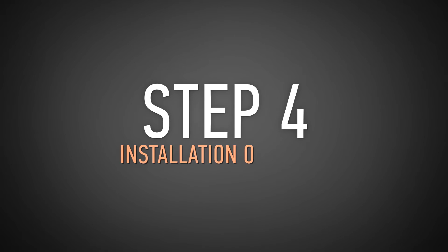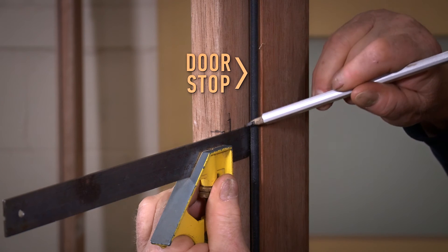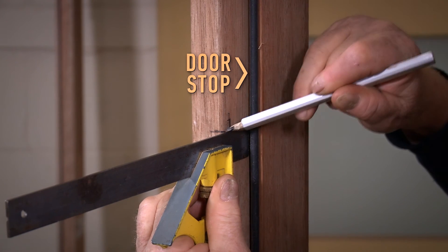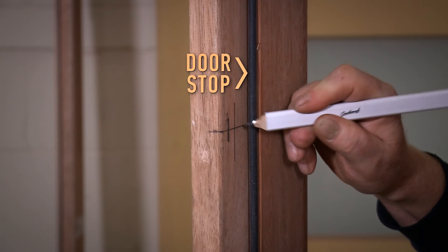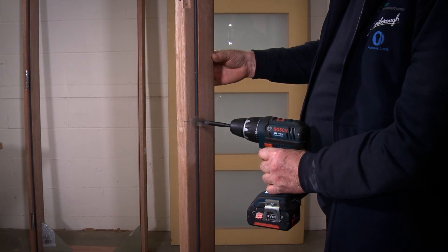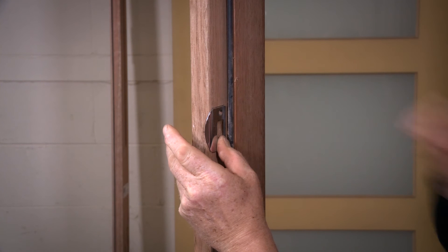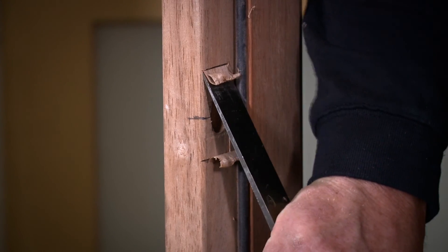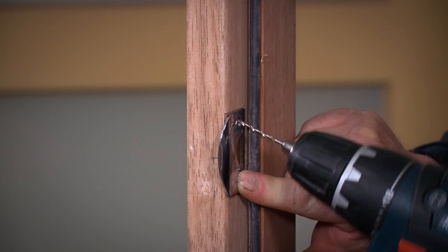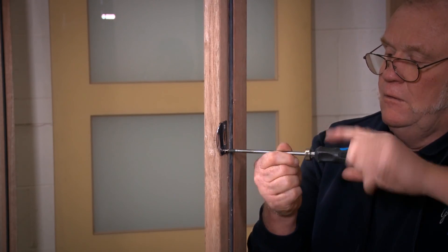Step 4: Installation of strike. Partially close the door so that the centre point of the latch bolt can be marked on the door frame, then mark a horizontal line along the inside face of the door jamb. From the doorstop along the horizontal line, mark a vertical line at half the door thickness — this marks the point to drill. Using your 25mm spade bit, drill a hole into the door jamb approximately 13mm deep. Next, align the strike plate centrally and vertically over this hole and mark around the plate using your pencil. Chisel out a recess in the frame approximately 1mm deep to allow the strike plate to sit flush. Finally, pre-drill the screw holes using the 3mm drill bit, then secure the strike plate to the door jamb using the wood screws provided.